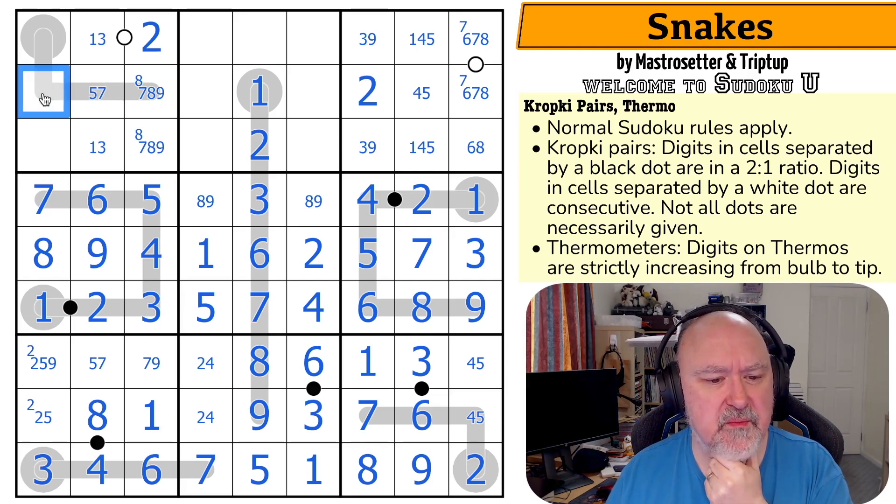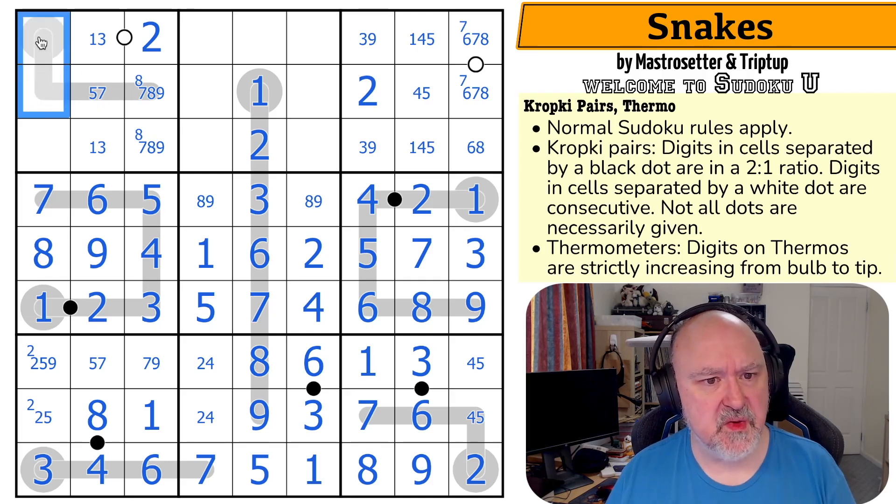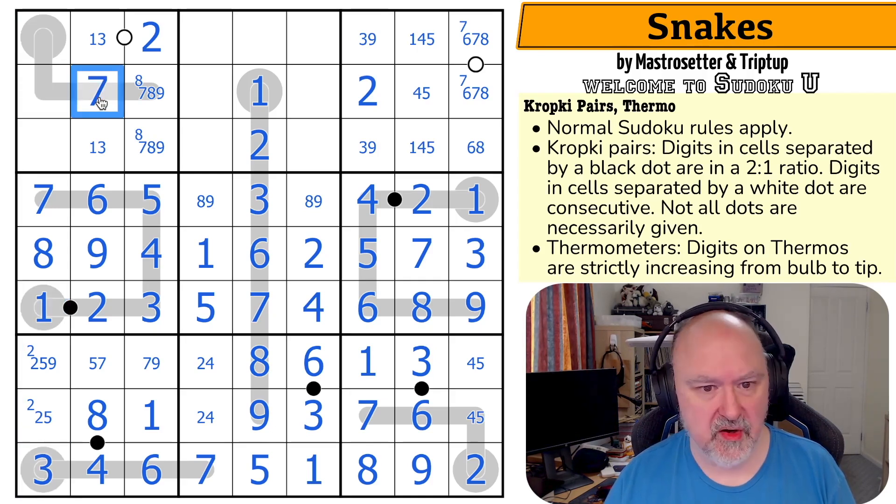Five would make this four-five. If this was five, we'd be broken because these would have to be lower than five but they can't be one, two, or three. So these would both be four — that doesn't work. That's a seven.